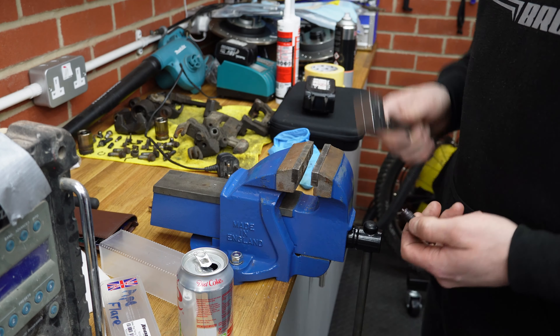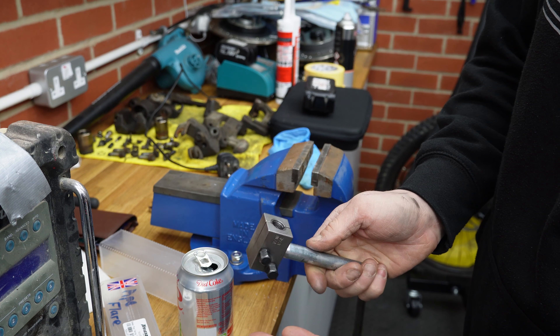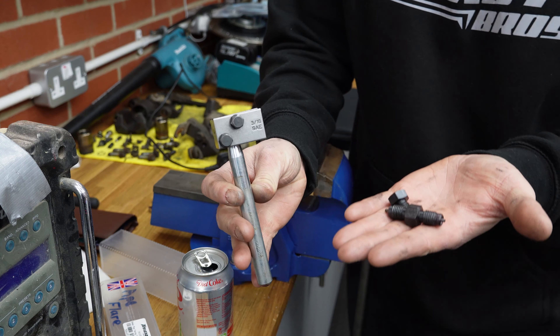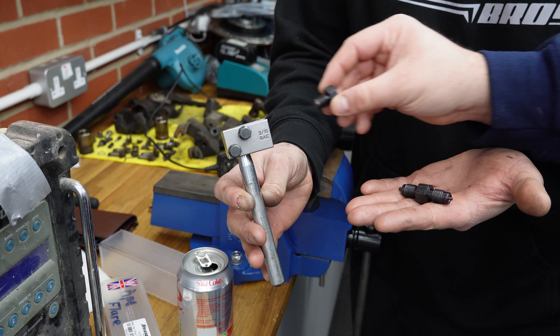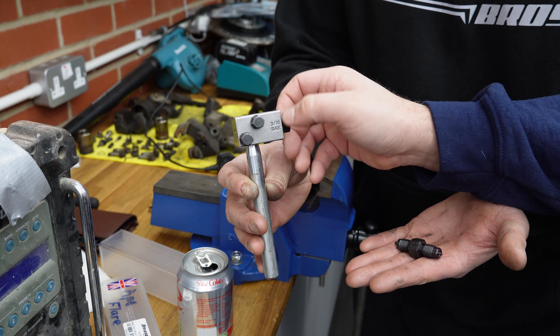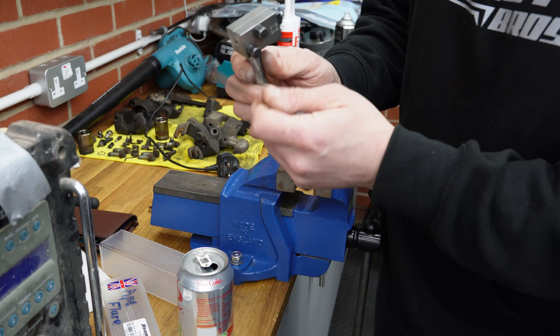This is the hand flaring tool, probably 10 to 15 quid off eBay. There's not a lot to it. Basically, this piece winds into the end here and gives you the distance you need to push the pipe in. We got this wrong the first time and mucked it up, so Rob will now demonstrate.